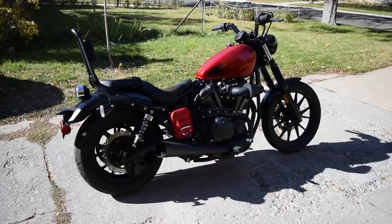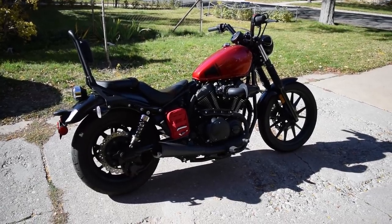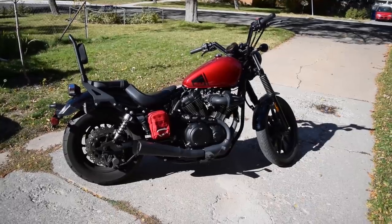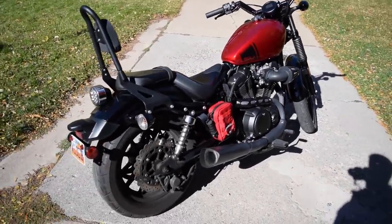Hey guys, here we are in the garage again. Today we're gonna go look at the Bolt again — I've been getting a lot of questions about the upgrades I've done to it and about the paint I use. Let's go check it out. I can't really see the bike in this light, let's go move it around. Okay, that's a little better. We'll see how it turns out.